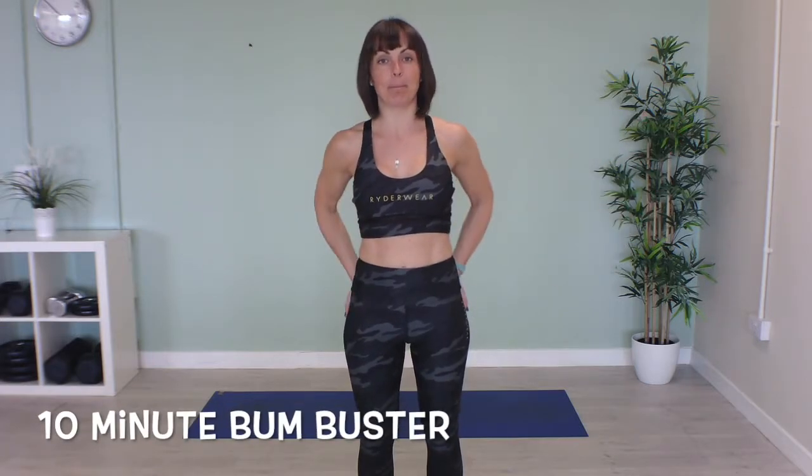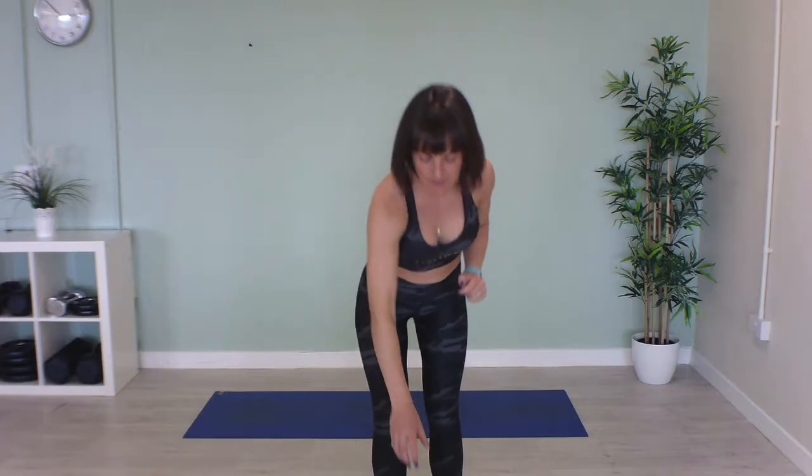Hi everyone and welcome to a 10-minute bum buster. We've got 10 exercises, we're going to do 40 seconds of work, 20 seconds rest, and get these bums working. So our first one is glute bridges.